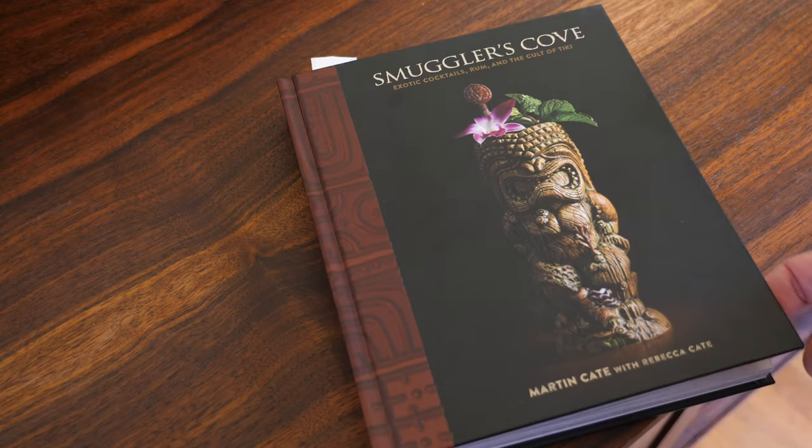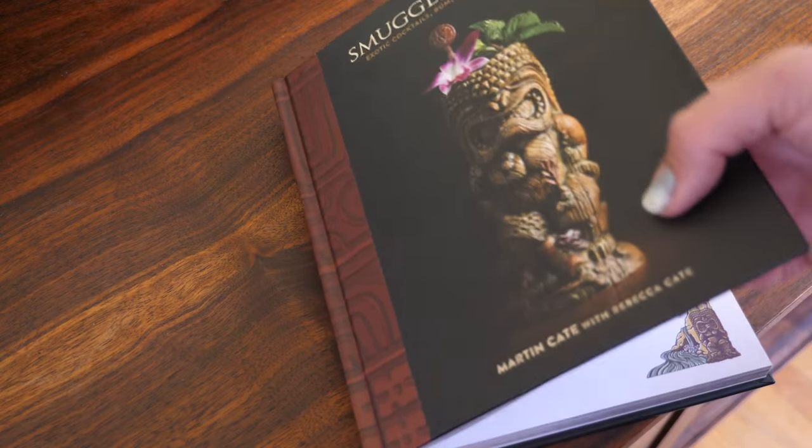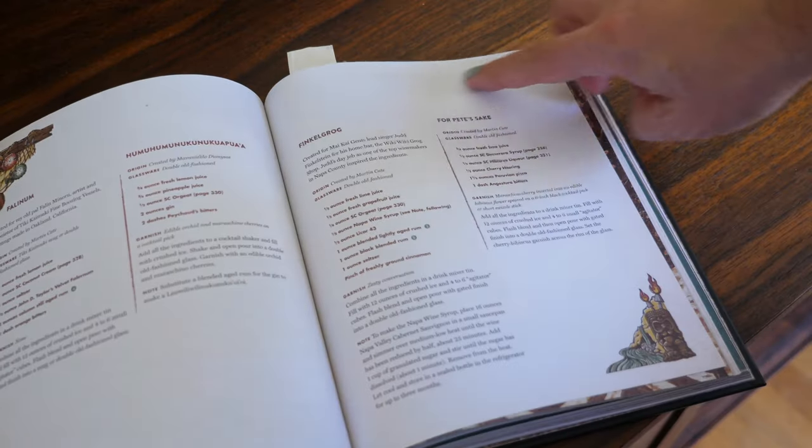Smuggler's Cove is a great book, full of great information — lots of information about tiki and about rum. It's a great bar in San Francisco; if you haven't been, you should definitely go. If you haven't bought the book, you should definitely buy the book. This story begins on page 145, where there is a recipe for a drink called For Pete's Sake. It calls for homemade hibiscus liqueur, which you can find on page 331.